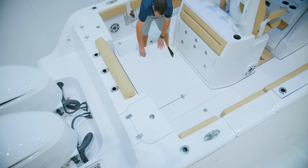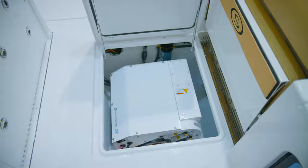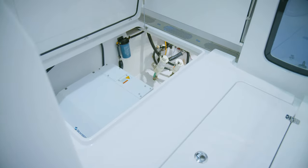This new design also features a class-leading designed-in Seakeeper pod. This places the Seakeeper on centerline for even weight distribution and down low in the hull for the strongest stabilization effect.